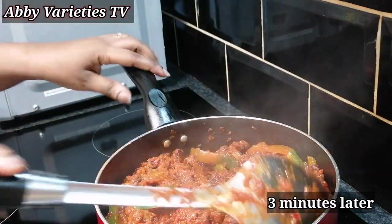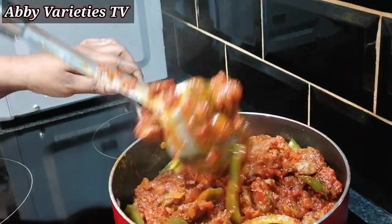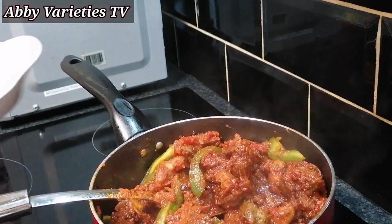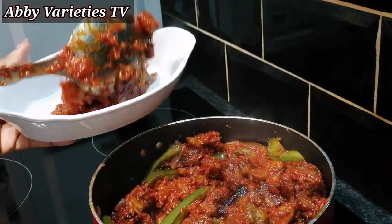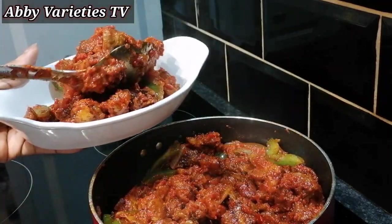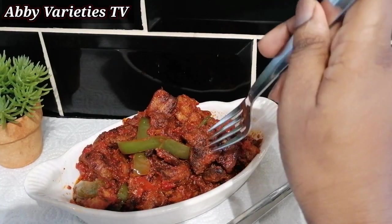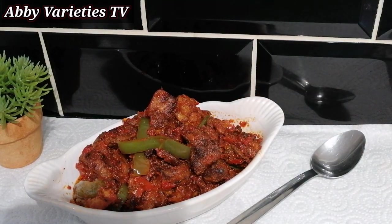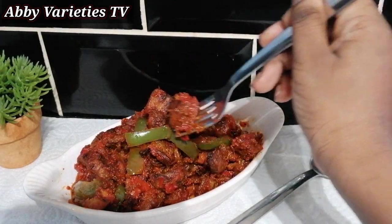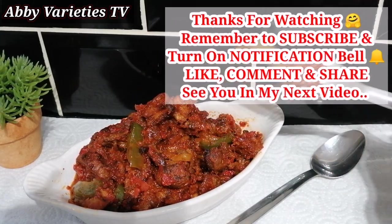It's been three minutes — we need to give our gizdodo a quick stir. We're ready to serve our gizdodo! Look at that beauty — gizdodo is ready. This gizdodo tastes super delicious, you really need to try this recipe. I bet you'll really enjoy it. Subscribe if you haven't done so, kindly watch my other videos, and I'll see you in my next video — bye!